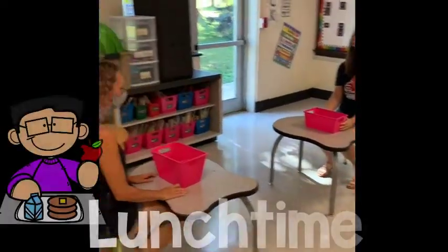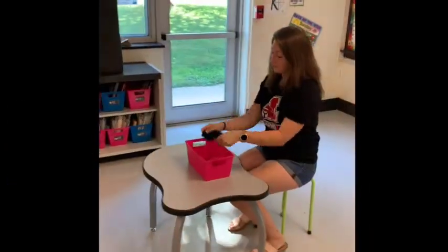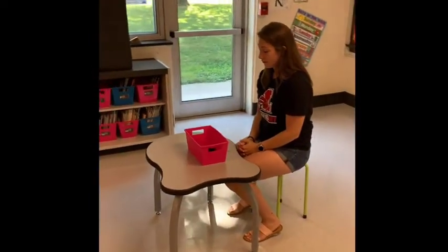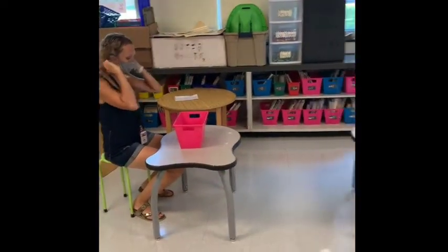While eating lunch, you may need to remove your mask. You may take your mask off and put it into your lunch box or into a baggie that you bring from home. After lunch is done, you need to make sure you put your mask back on before you return to the classroom.